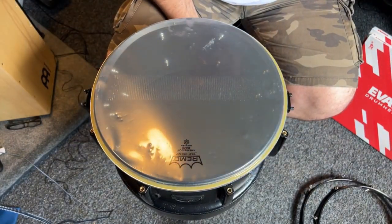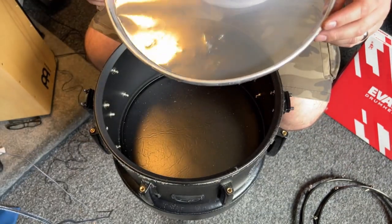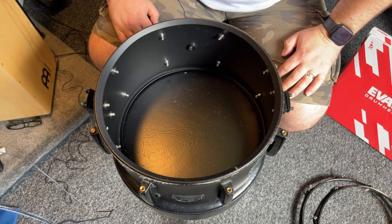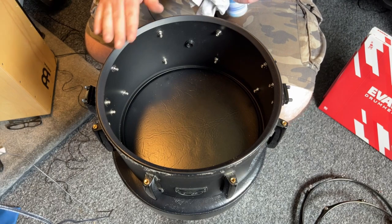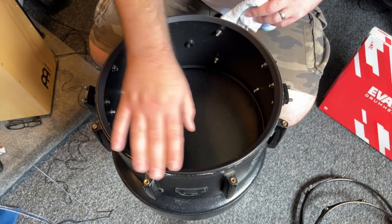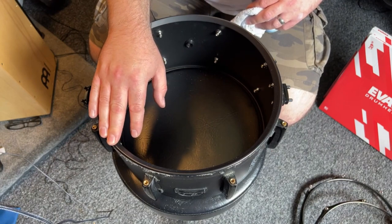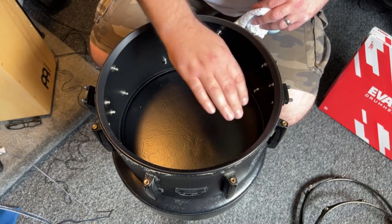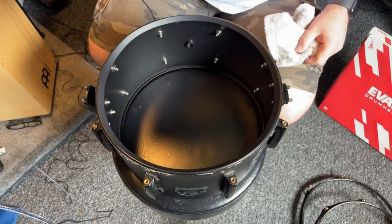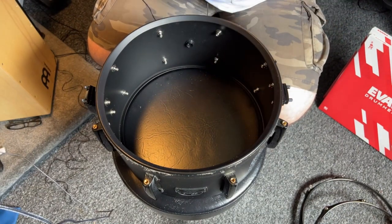The bottom resonant head is now removed — a load of dust just fell out, so that one had been ready for the bin for a while. Now we're at the cleaning stage. We need to make sure the bearing edge is completely clear of any debris, in case anything could either puncture the new drum head or cause an odd tuning. I'm going to use a typical household polish and an old microfibre cloth for a full clean.